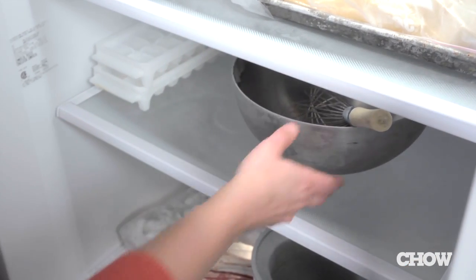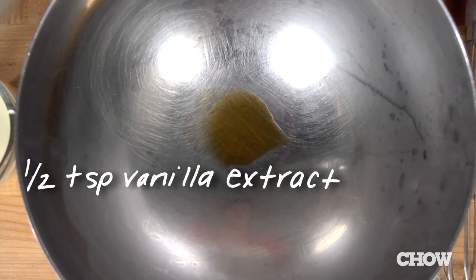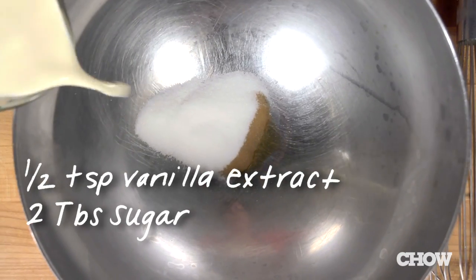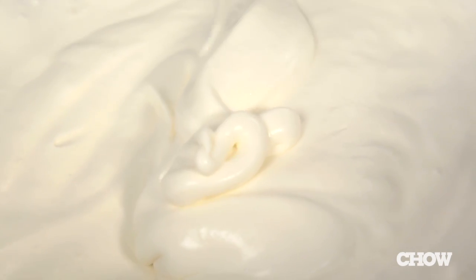While the shortcakes cool, make the whipped cream. Grab the bowl and whisk from the freezer and whisk together half a teaspoon of vanilla extract, two tablespoons of sugar, and a cup of cream. Keep whisking until the cream forms soft peaks, then stop. Over-whisking the cream is going to give you a grainy and too-stiff texture, so once you get to the perfect consistency, stop whisking.